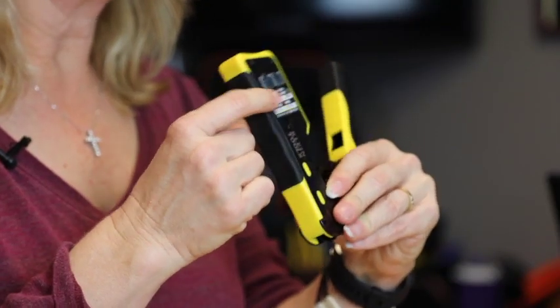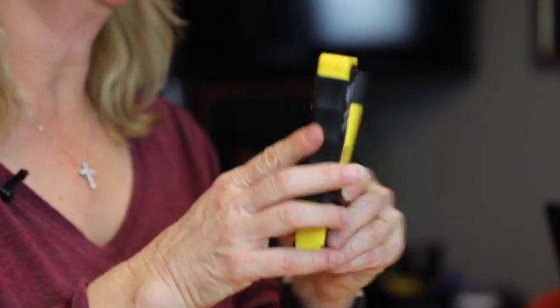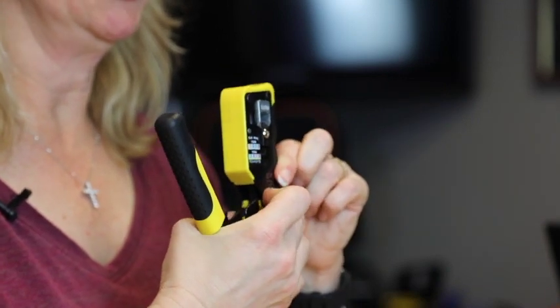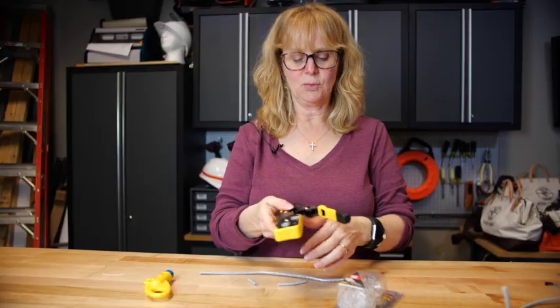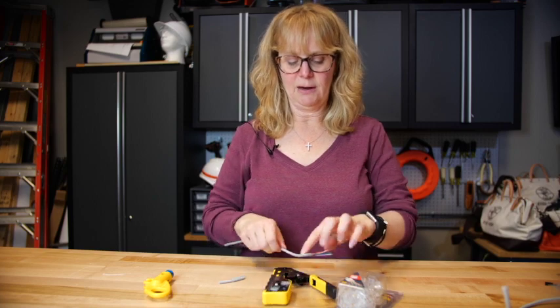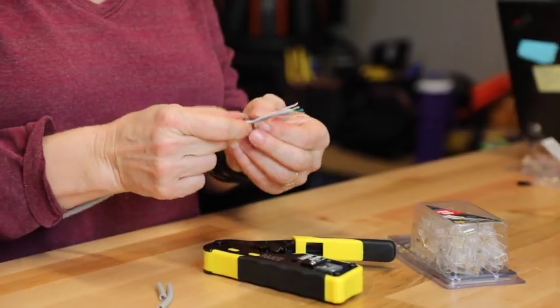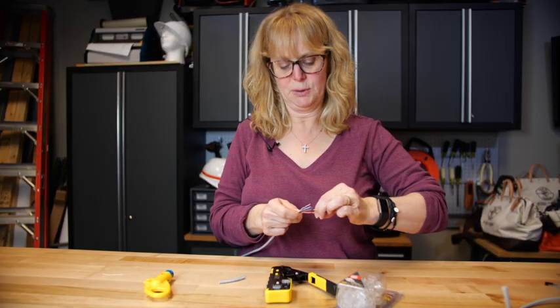Our tool conveniently has the T568A and 568B wiring diagrams built right into the tool. It has it on both sides so that you can check as you put it into the tool and as it comes out. Just make sure that the wire is in the right orientation. I lay the tool down and follow the pattern — I use the 568B, which is the most common wiring pattern used.